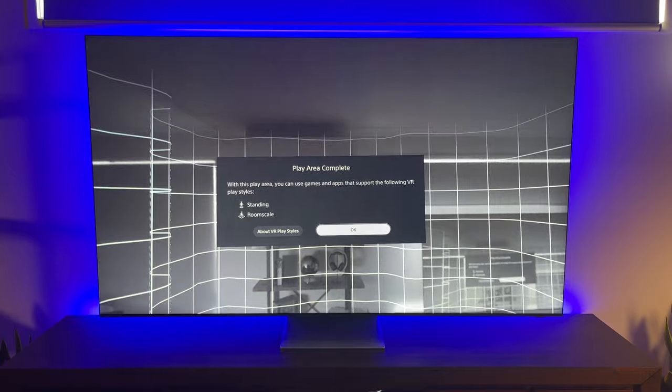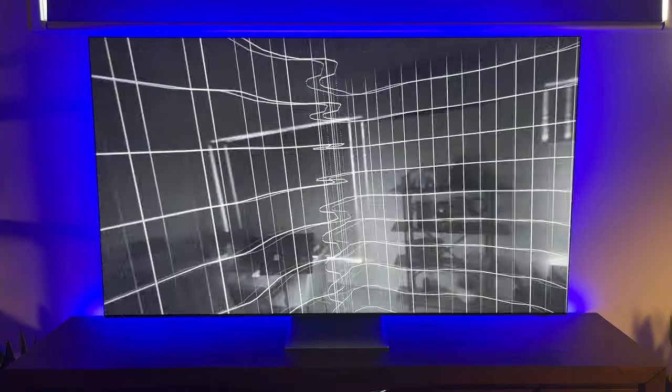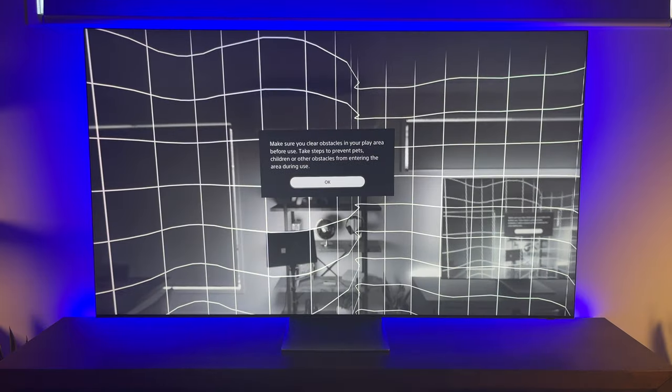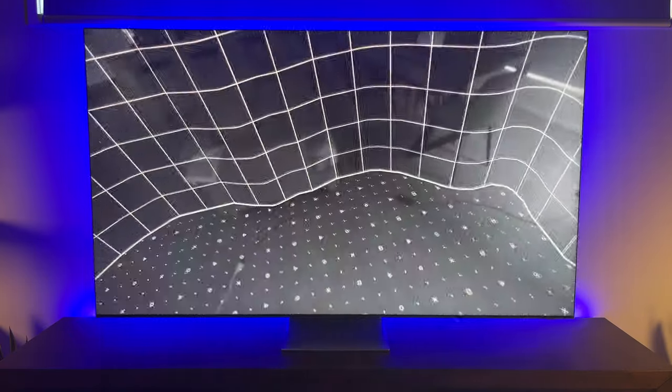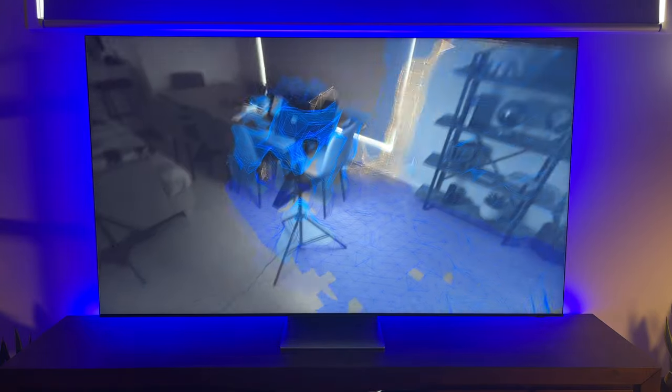After you're done, a grid-like boundary will appear around you, so be sure to find a suitable space to match your VR gaming needs. What's also great is that it will remember your play space for your next VR session. Overall, an intuitive experience way ahead of its predecessor.